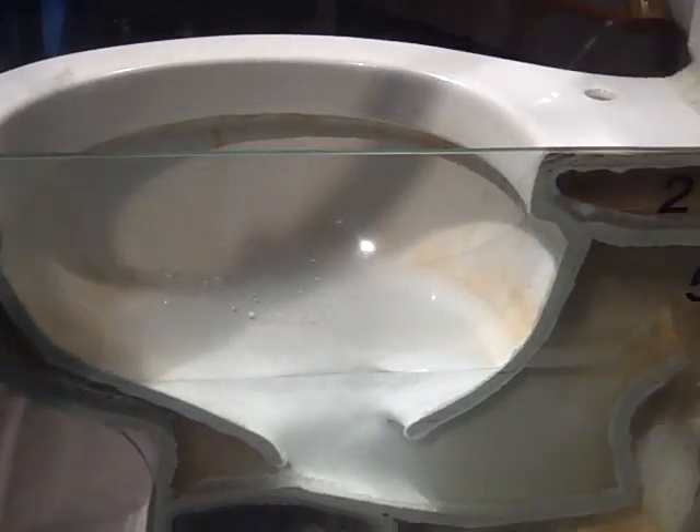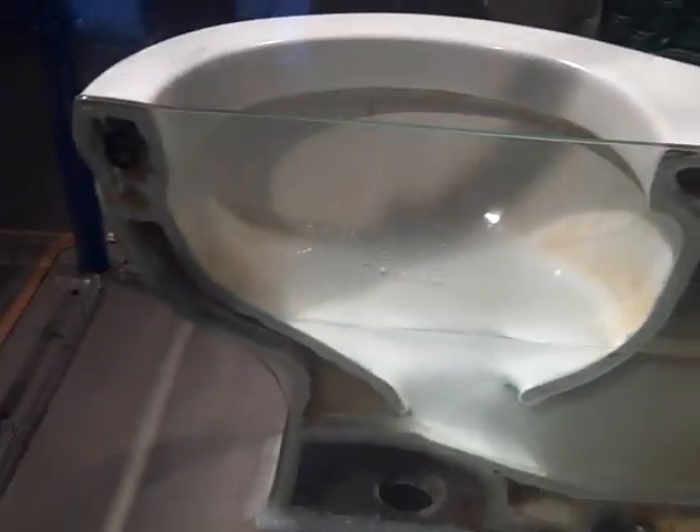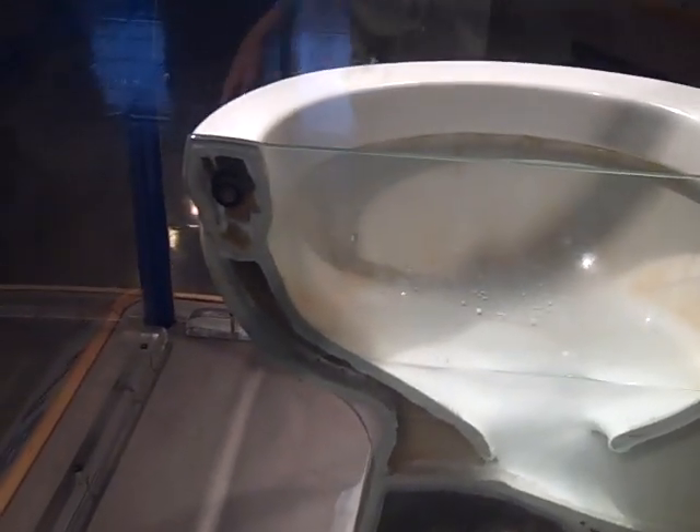Do you think that handle's original? It's all stuck to the back or something. I don't see the tank lid. They probably threw it away because they don't get it. I don't know. That's right.